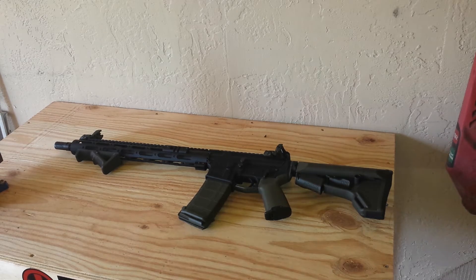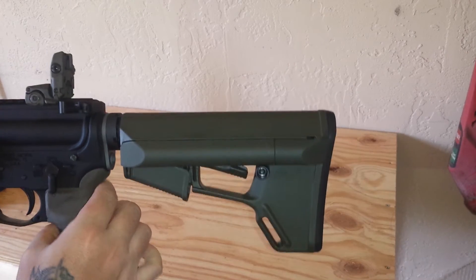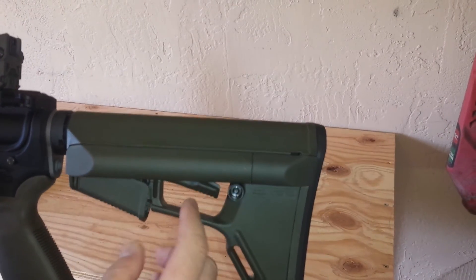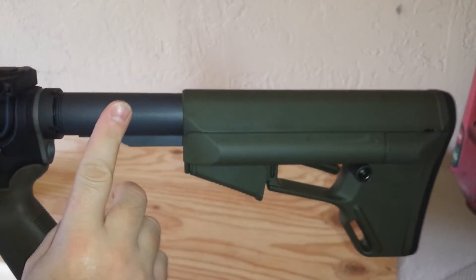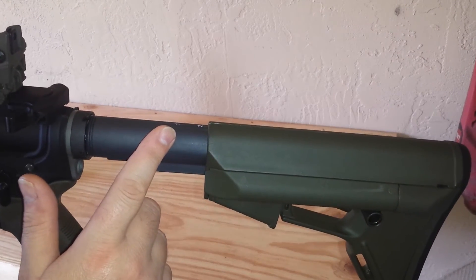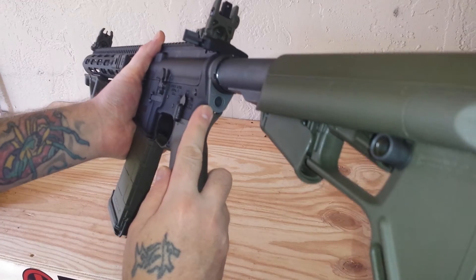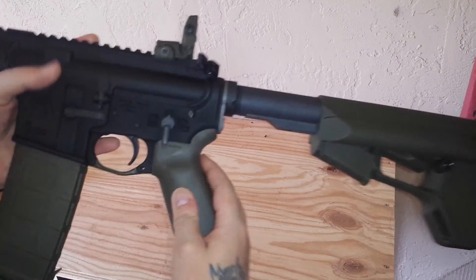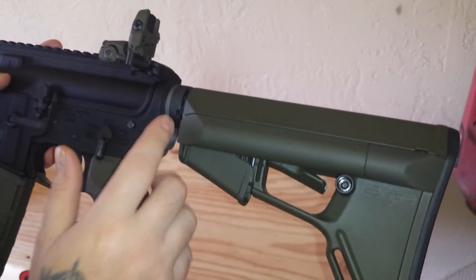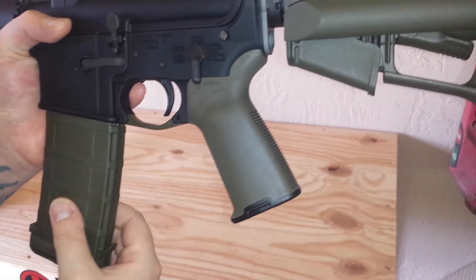Starting from the back: I got the Magpul ACS stock in OD green with the QD attachment. I got the Spikes Tactical mil-spec 7075 aluminum buffer tube assembly with the STT2 heavy buffer with the Spikes logo. I got the Noveske QD end plate — I was going to go with the ASAP but didn't like how it jingled. I got the Magpul MOE Plus grip in OD green, and four OD green P-Mags.